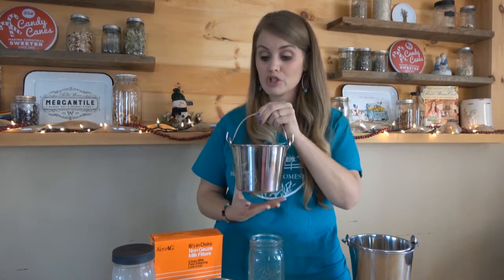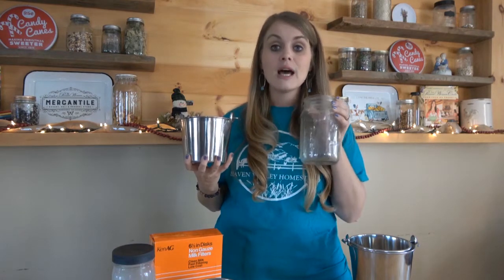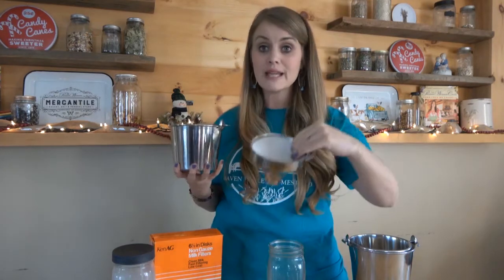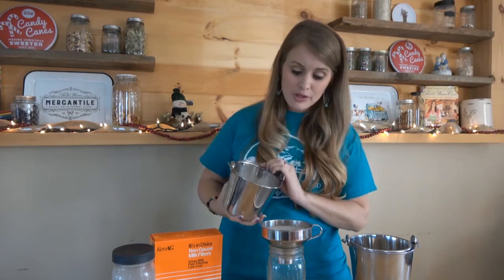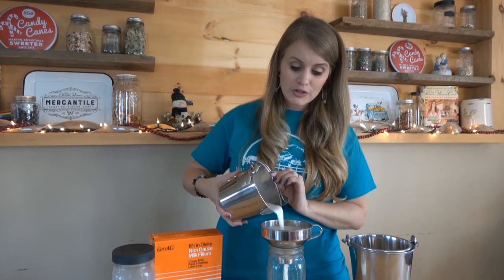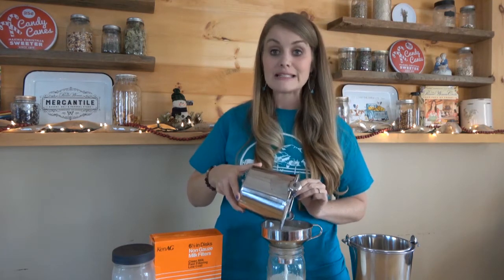I have our small milk jug here with some fresh milk from our morning milking that was just completed. I'm going to show you what we do when we bring in our milk pail in the morning. We like to use quart mason jars to store our milk in the refrigerator. I'm going to take my funnel with my filter inside and place it on my glass mason jar, then slowly begin to pour that beautiful fresh milk through the filter so that it doesn't overflow into the jar.